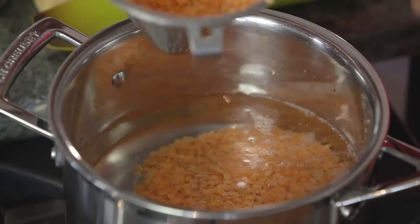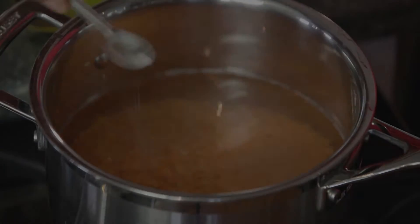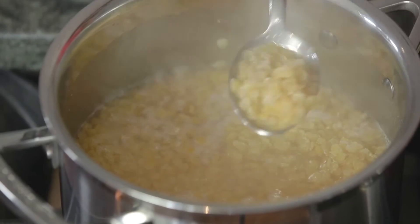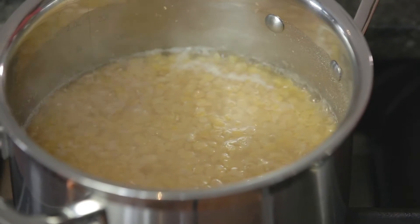Place the lentils in a pan with some salt and cover with water and bring to the boil. Remove the froth, reduce the heat and put the lid on the pan. Leave to simmer for 10 minutes.